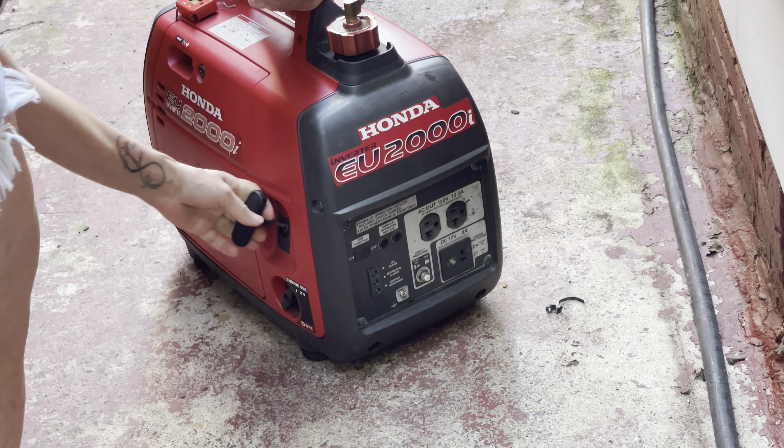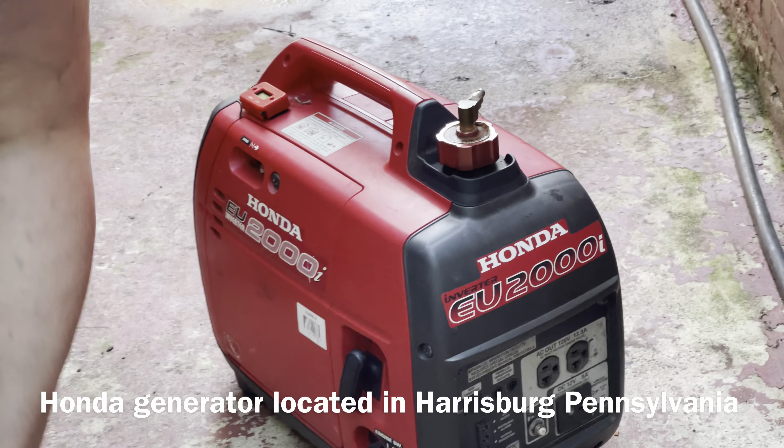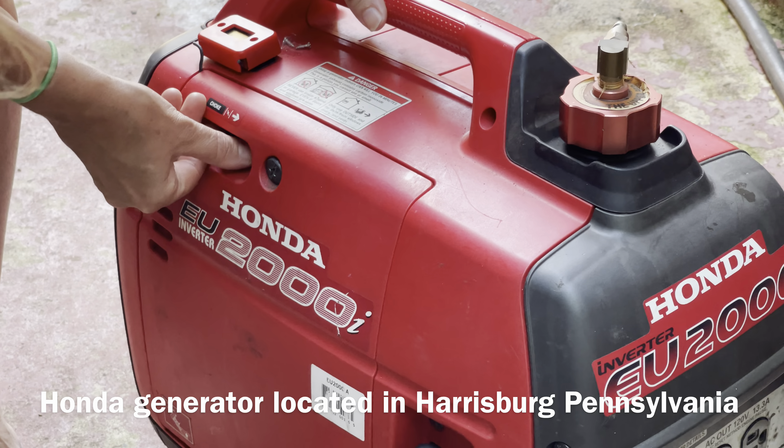This is my Honda 2000i. This is my generator. Yvonne will show you how to start it.